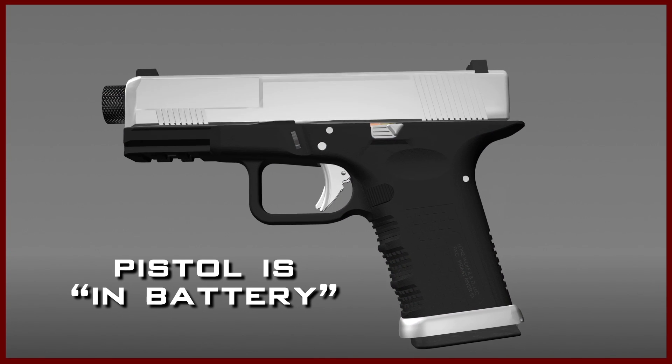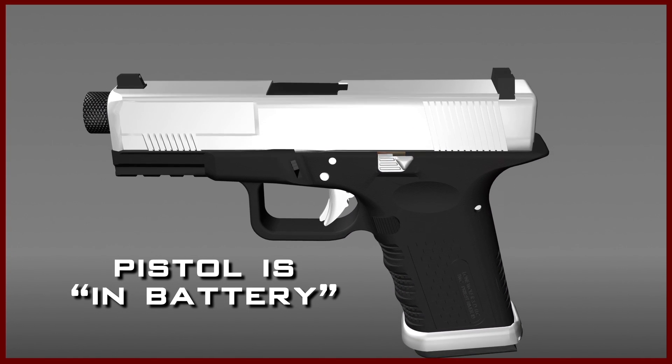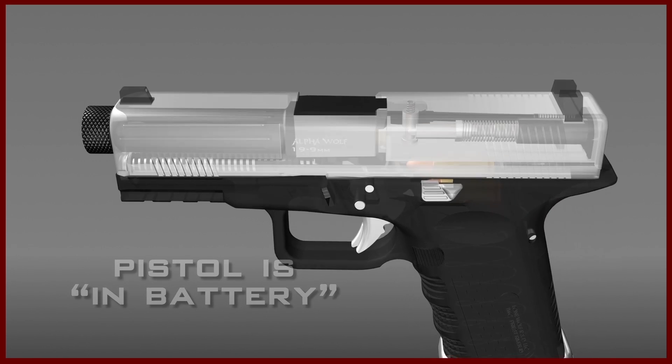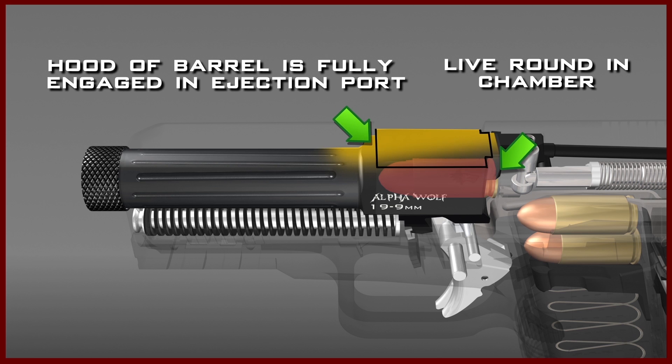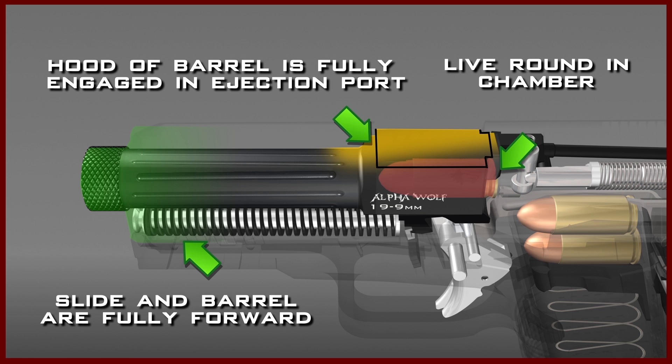A loaded Glock pistol that is ready to be fired is referred to as being in battery. This means there is a live round in the chamber, and the hood of the barrel is fully engaged in the slide's ejection port. At this point, the slide and barrel are in their fully forward position.